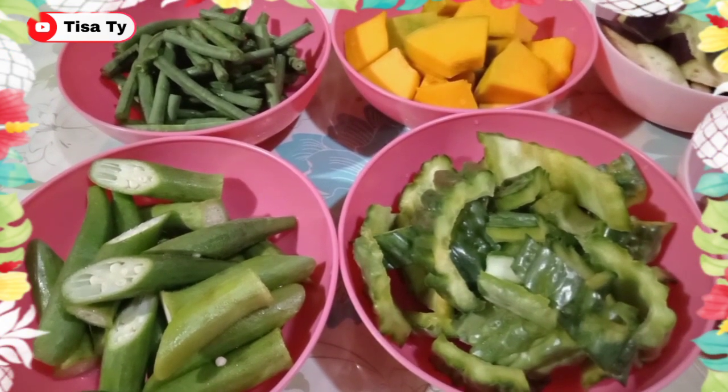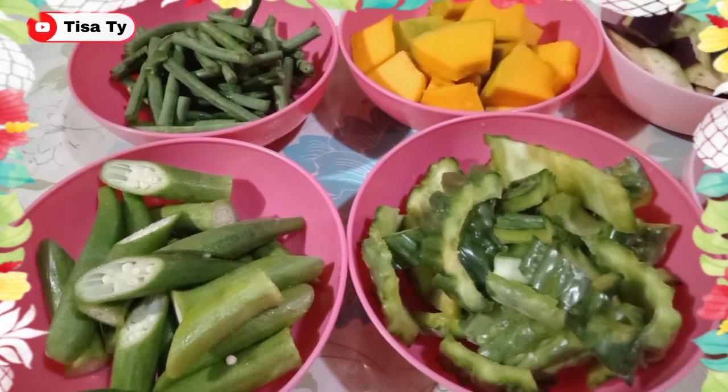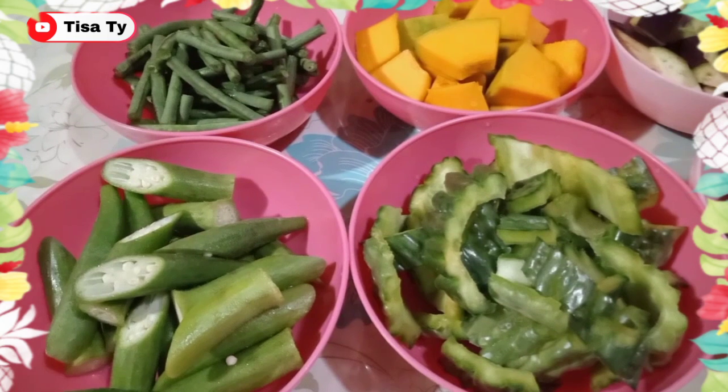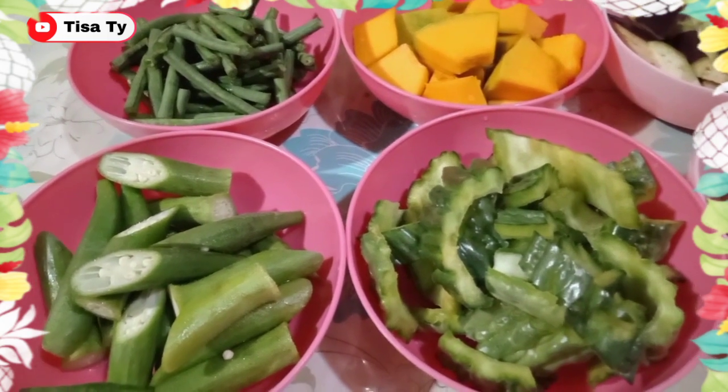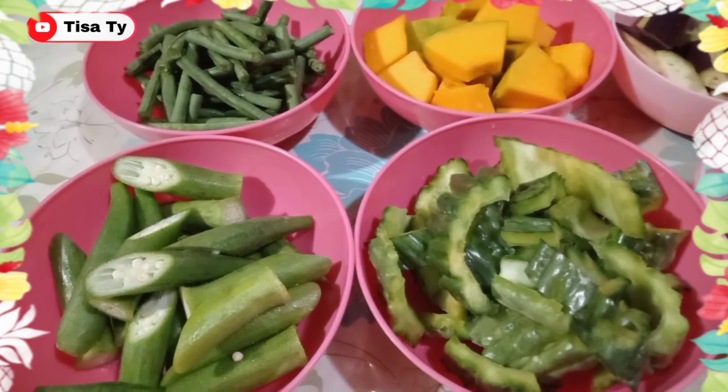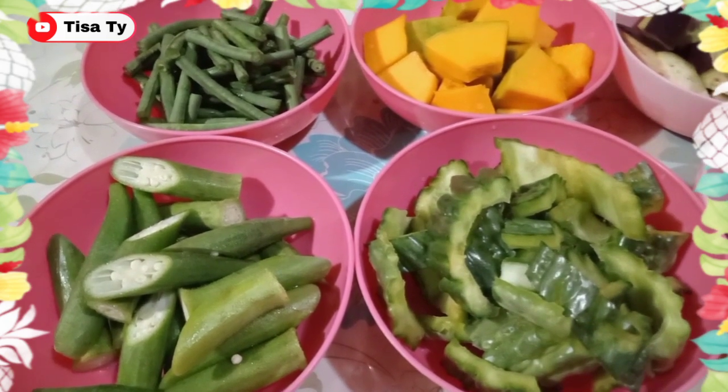Hello, guys. Welcome back sa ating channel. Today is luto-lutoan time tayo. Ang lulutuin natin for today is puro mga gulay para healthy naman. So, familiar na sa atin ito, guys. Siguro may hint na kayo. Ang lulutuin natin for today is pinakbet.